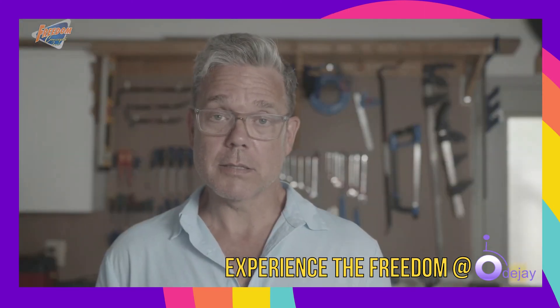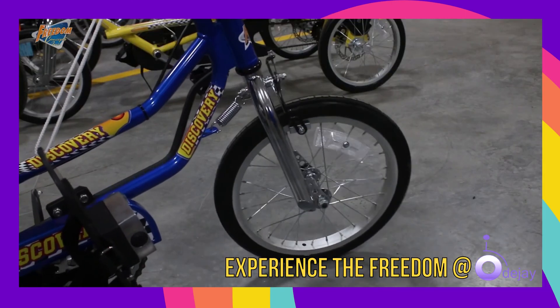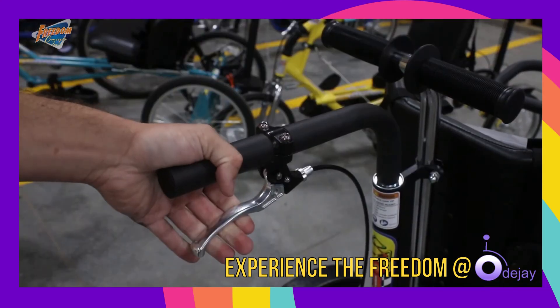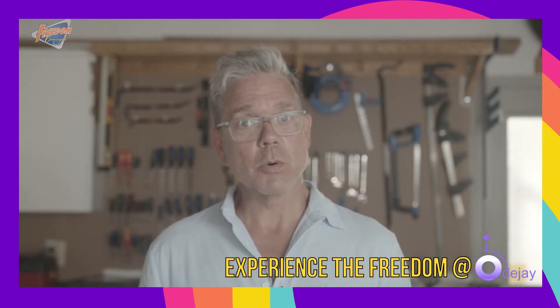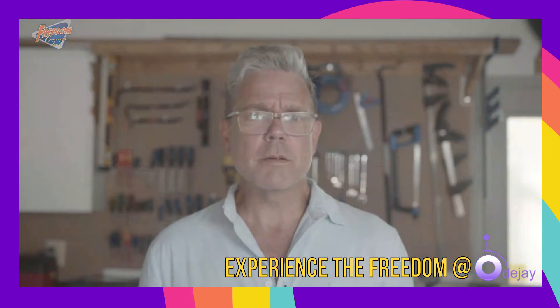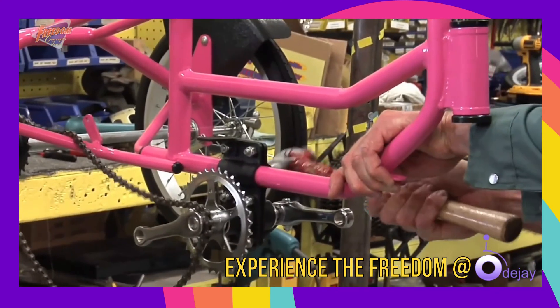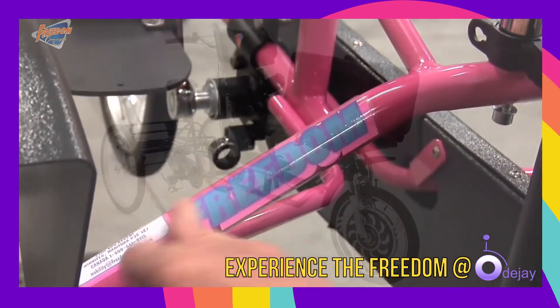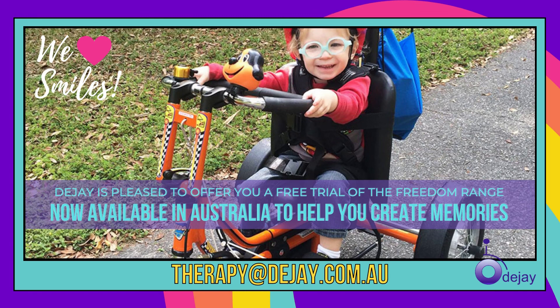When a rider is pedaling as hard as they can and they still need a little help, we have the rear steer handle which allows the attendant to give that little bit of help that is required. They can steer and brake for the rider. In more extreme cases, we are able to add an electric assist motor. Freedom Concepts also offers many other optional accessories to ensure that our bikes work for your child. For a full list of available accessories, please visit our website at freedomconcepts.com. Because all of our bikes are built from start to finish in our warehouse, if you need something custom made, our team of engineers and builders can create something that will get you or your child riding. If you want to ride, we can make it happen. Thank you.